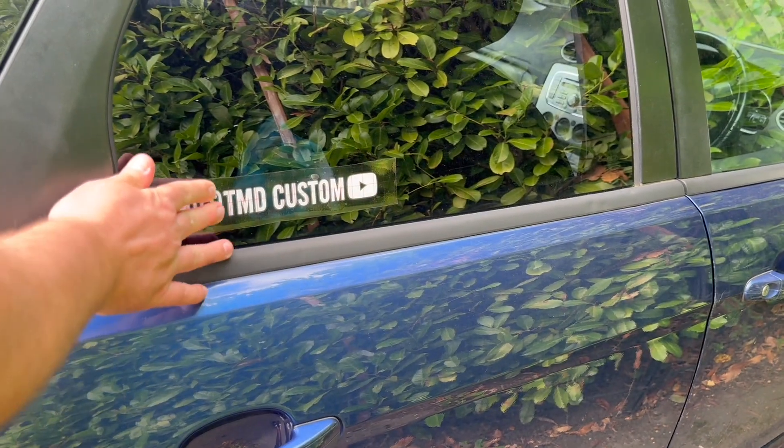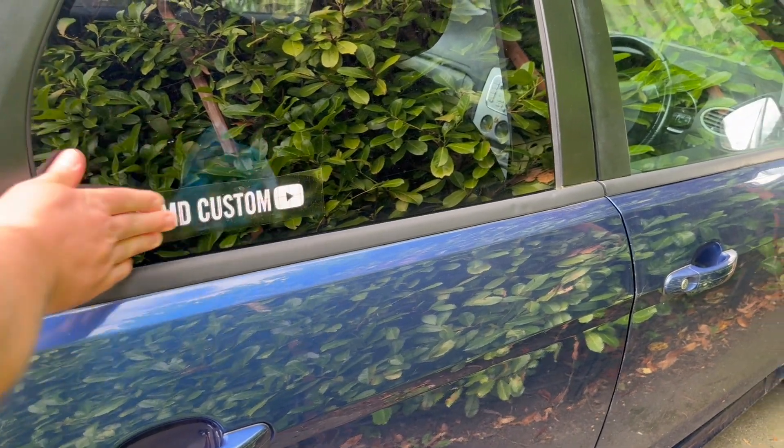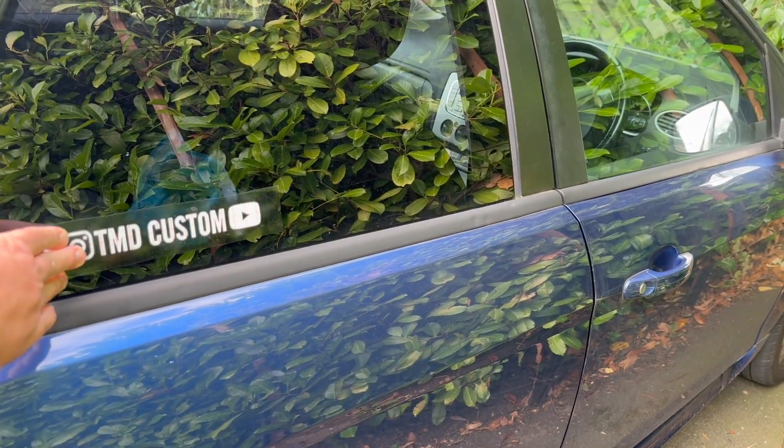If you don't do this, it is likely that the sticker will come up when you remove the application film in a moment, so it's good to take a bit of extra time here to make sure you've got it on correctly.